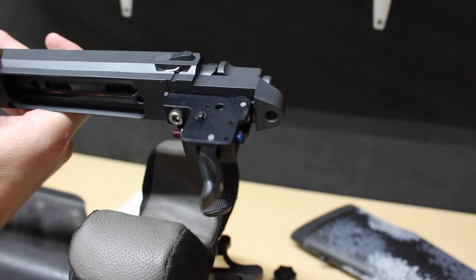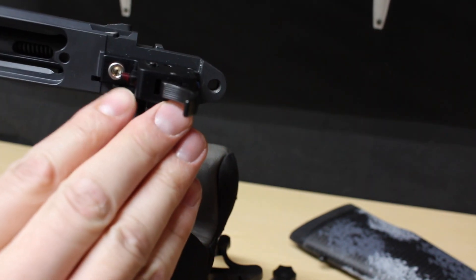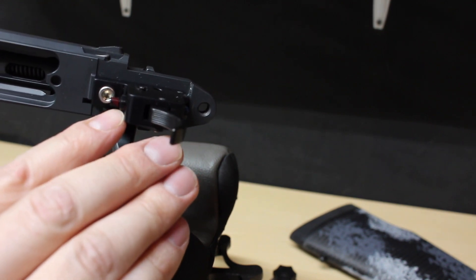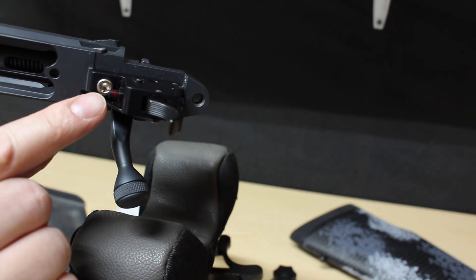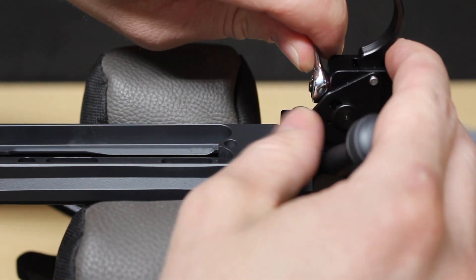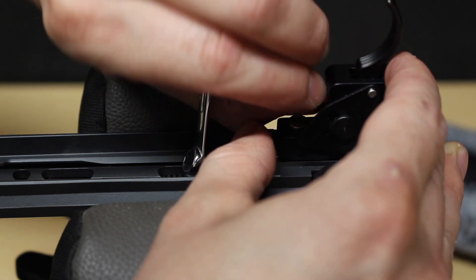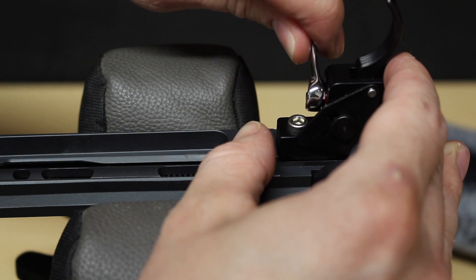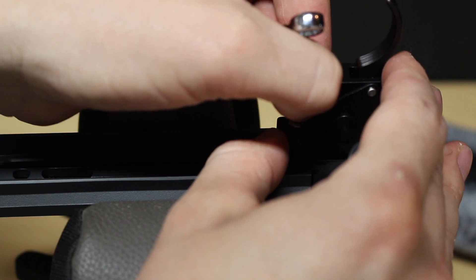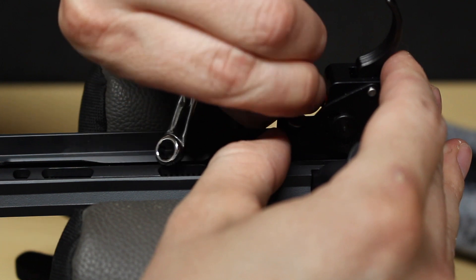This has got a Timney trigger and I want to adjust it down to about two and a half pounds. On the front of the trigger there's an adjustment screw. What we're going to do is loosen up the nut and then we'll be able to get an Allen wrench on the front and make our adjustment. It's not on there extremely hard so you'll be able to break it loose fairly simply — just loosen it up enough to make the Allen head adjustment.